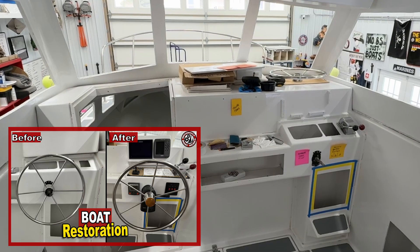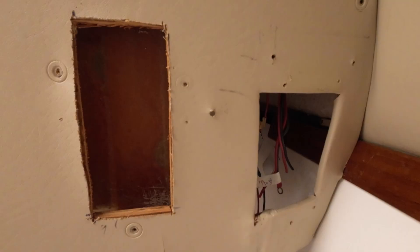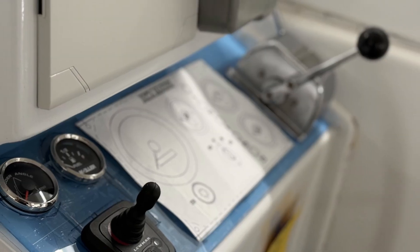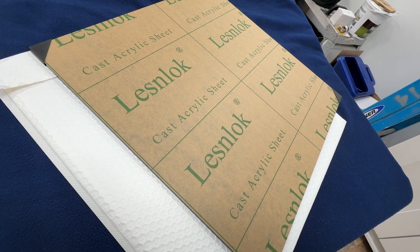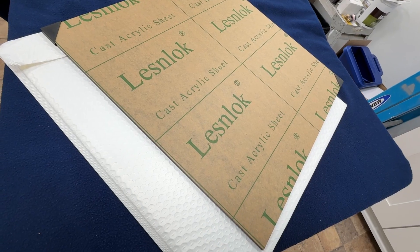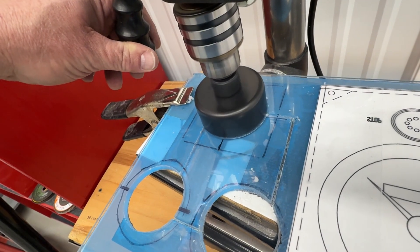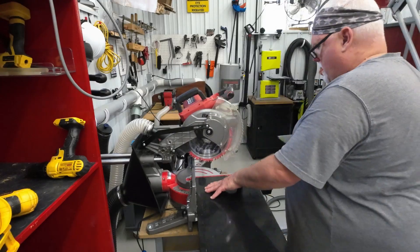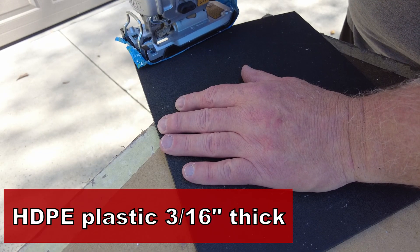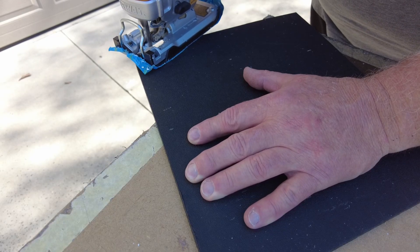I talked about this in a previous episode working on the helm station for the Albin 27 pocket trawler. It's not uncommon when you're doing one of these boat restorations to have all sorts of holes cut into bulkheads where people have mounted various electronics over time, and you've got to come up with a way to have a uniform surface to put the new switches and panels into. Often the go-to material is something like acrylic or plexiglass. A really effective DIY budget material is HDPE — something like a thin piece of cutting board. This is about a 3/16-inch thick piece of HDPE, textured on one side and slightly glossy on the other. It'll work fine to cover the holes and mount everything into that panel.